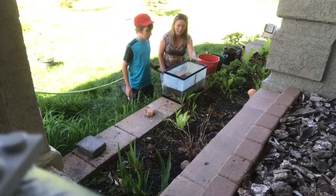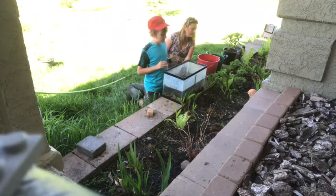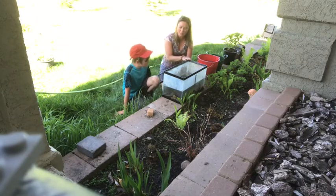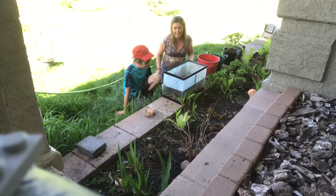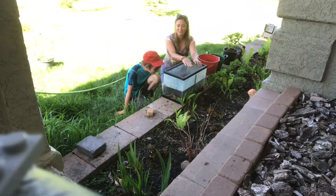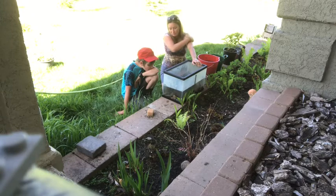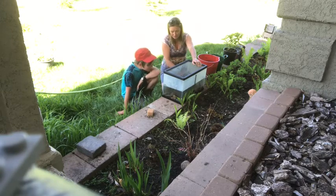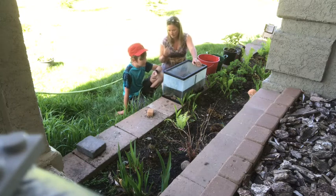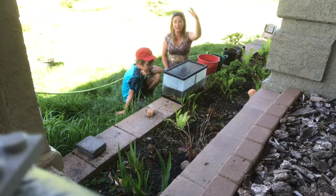Okay, so this is where we're going to keep our tadpoles. We have a 10-gallon tank. We put some water in there and then let it sit for about three hours so it comes to the appropriate temperature, and now we're going to put the rest of this murky pond water in here as well. We'll refresh it daily when I'm watering my garden. We'll put a screen on top and a brick — both to prevent our cat from figuring out what's in here and also birds, because birds will come and eat our little tadpole friends. We found that they develop quite nicely in here.